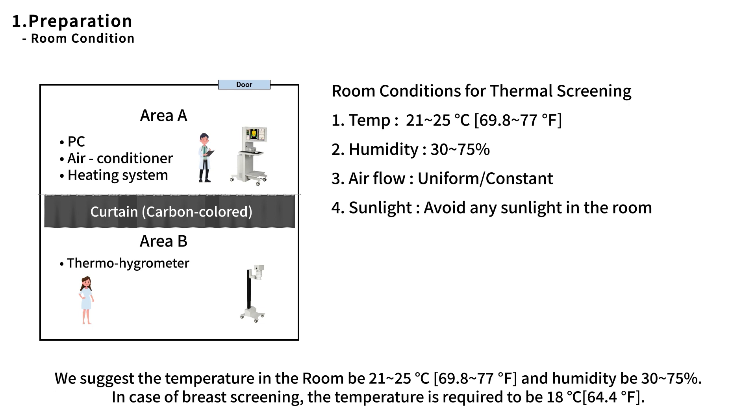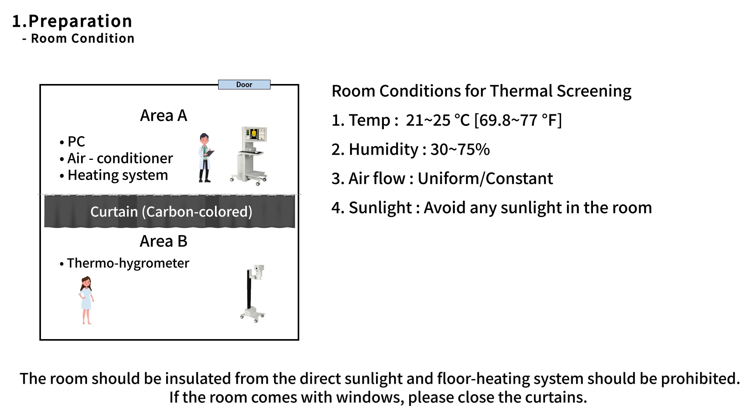In case of breast screening, the temperature is required to be 18 degrees. The room should be insulated from direct sunlight and a floor heating system should be prohibited. If the room has windows, please close the curtains.